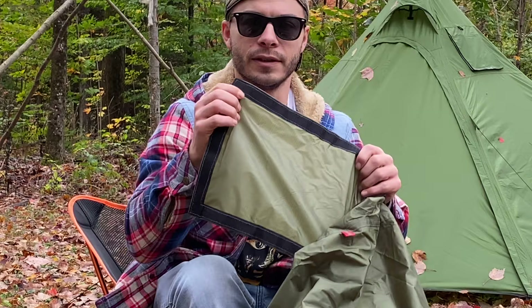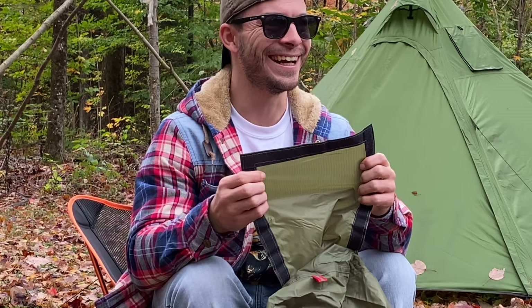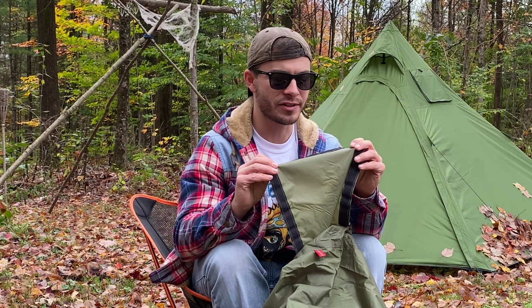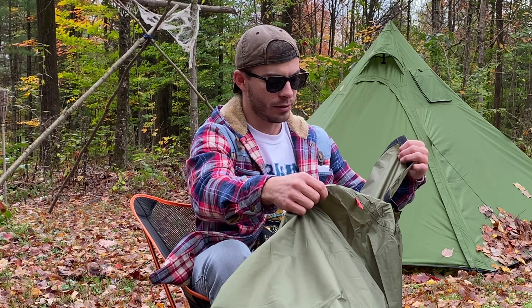Even if you're just using it as a tent and not a hot tent, the stove jack cover flap itself isn't seam taped either. So the stove jack has a tendency to leak because it's not sealed — that's another bad point about this tent.